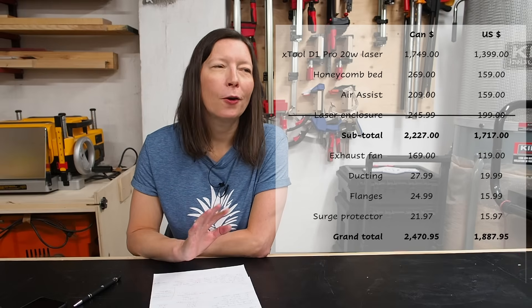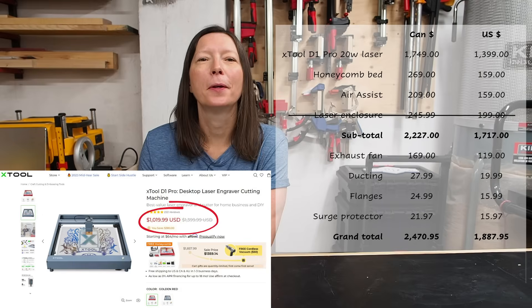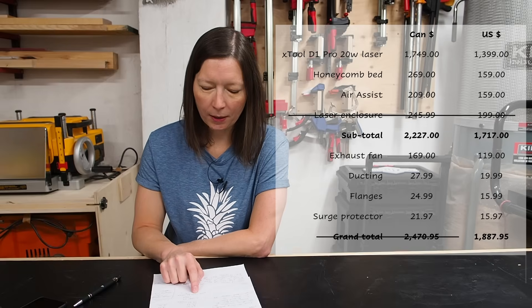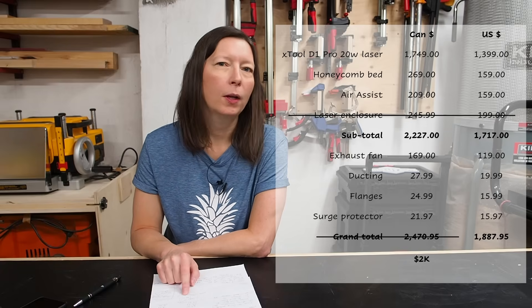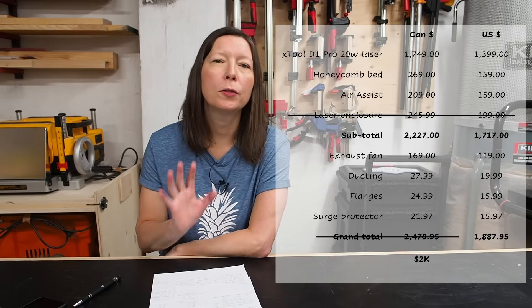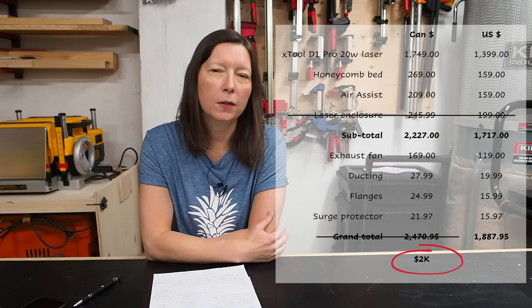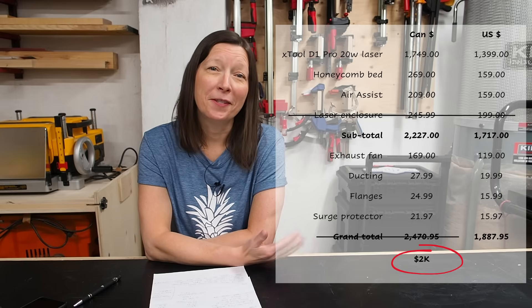Canadian. But let me reassure you that X-Tool always has promos and discounts going on, so I didn't actually pay that and you can usually get away with it a lot cheaper. I ended up paying $1,728 total plus tax for the entire setup. So not so bad. But then again, I don't use it, so that kind of hurts.